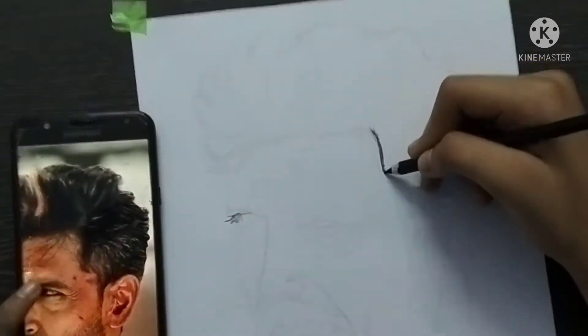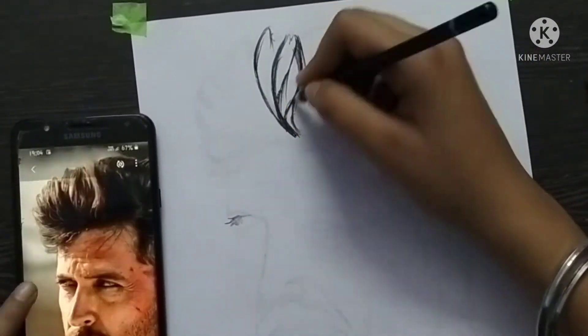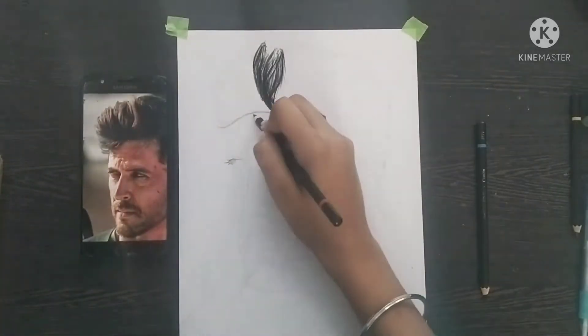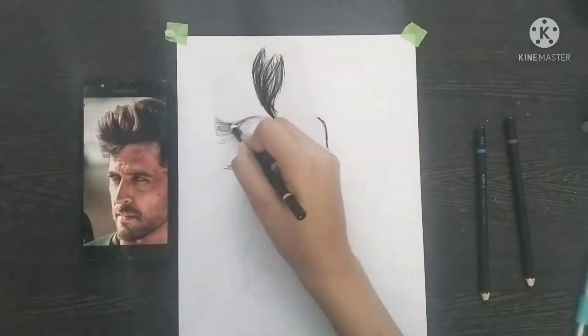So let's start the video. First of all, I have used a soft pencil here for the hair drawing. Basically, you have to show strokes. First of all, you have to show dark lines.